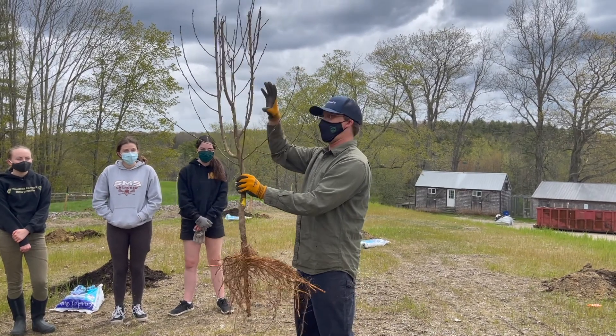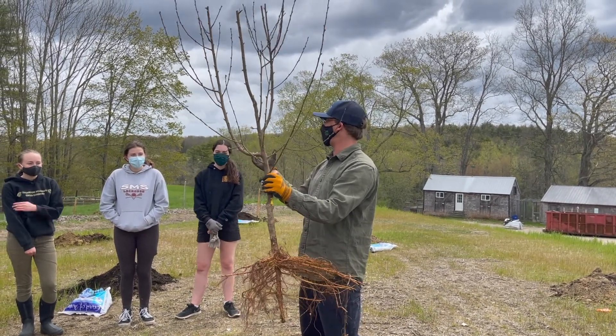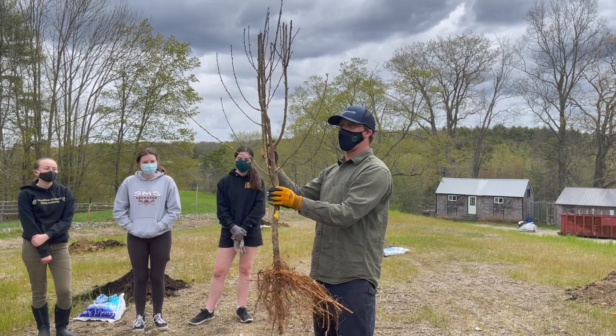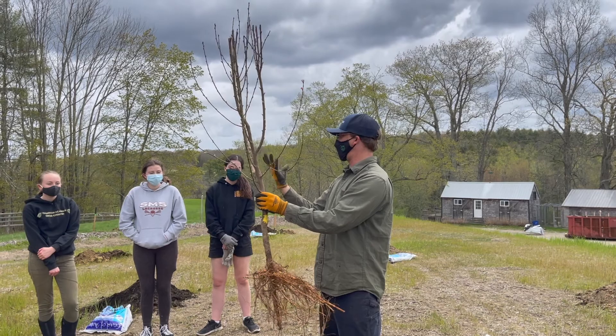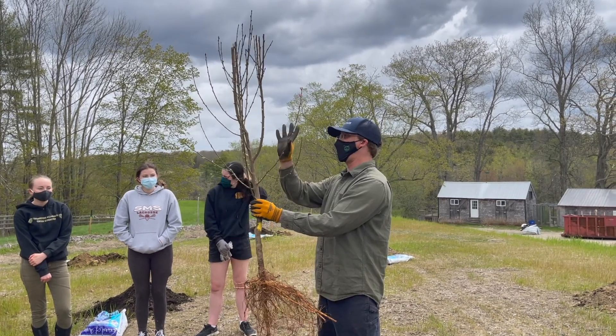So you could actually have 10 different fruit on this tree, or even 100. You could do plums, peaches, pluots, nectarines, even almonds — they're all in the same family. You could have all of that up here.